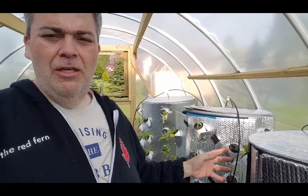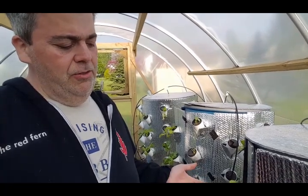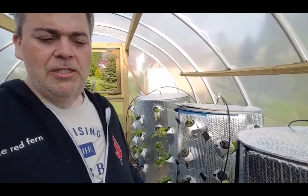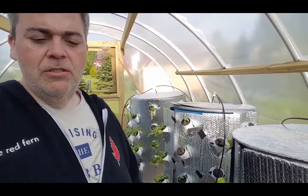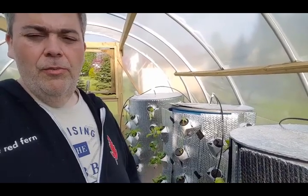NASA kind of developed it for space plant growing. There are some great places online doing stuff, but they don't necessarily show the components and parts. So let me show you some of the components and parts here.